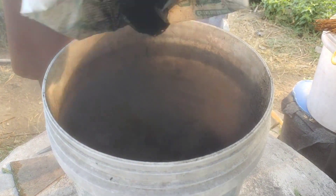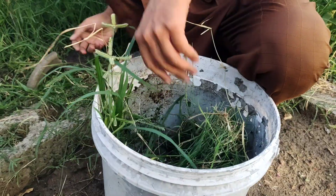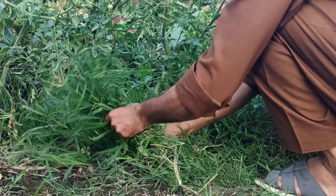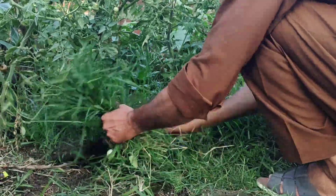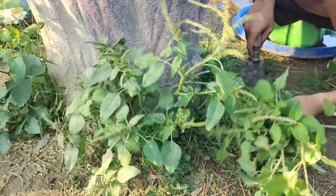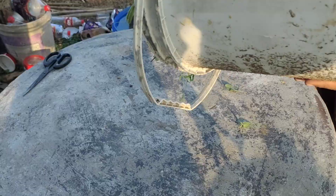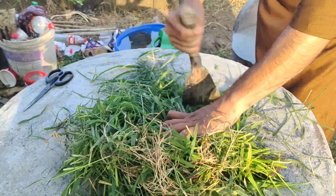Now comes the part where we give this charcoal something to absorb — nutrients. For this, we will collect different types of weeds from the garden. These weeds might seem useless, but they contain lots of nutrients inside them. Cut them into small pieces so they can break down faster.